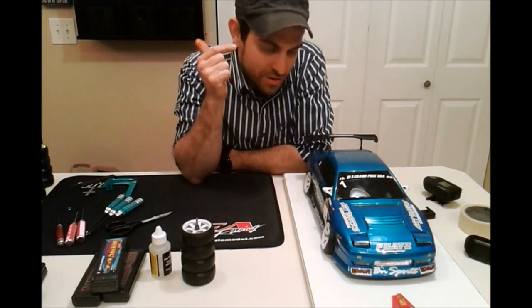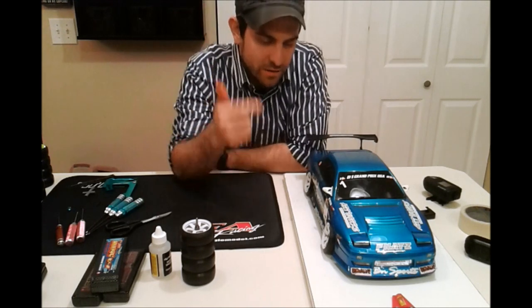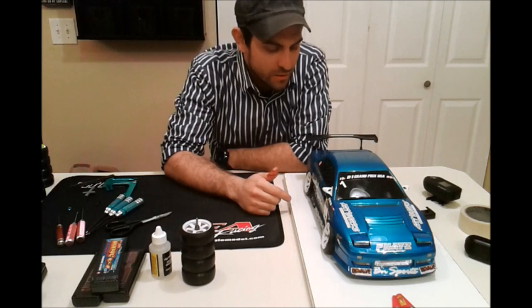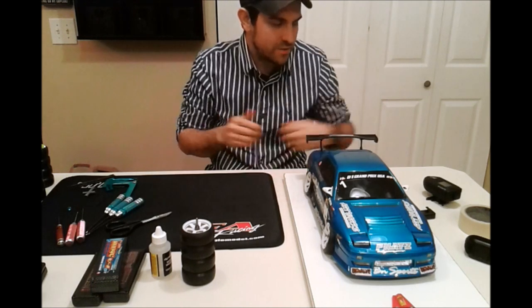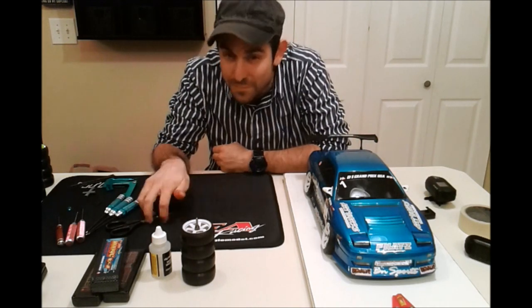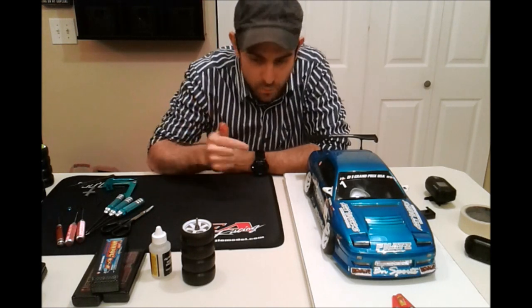I'm going to show you how to do my rear wheel drive setup on my RC drift car. This is the new Eagle Racing Broad Tech rear wheel drive drift car, the R31. It is such a good platform for RC drifting. I'm going to show you exactly my setup, give you a few tips and tricks because it may save your life and you will impress others by how well your car will drive.